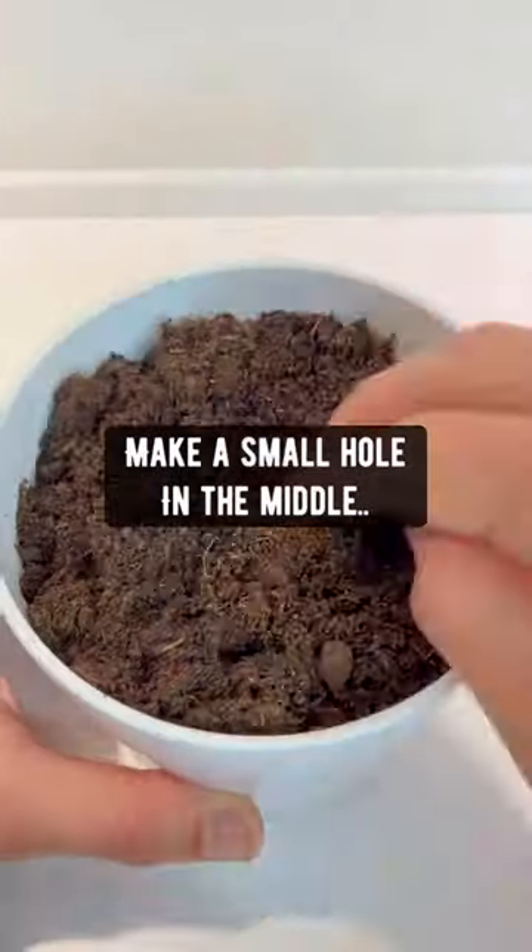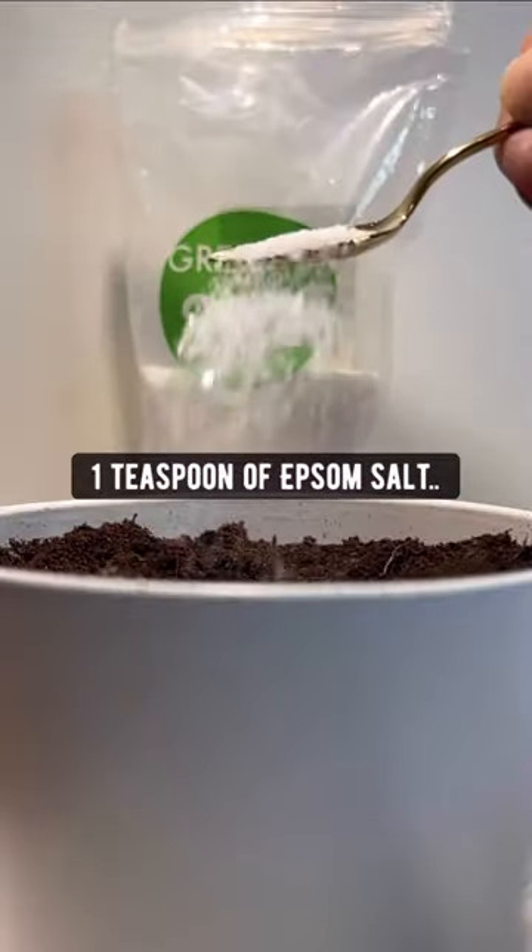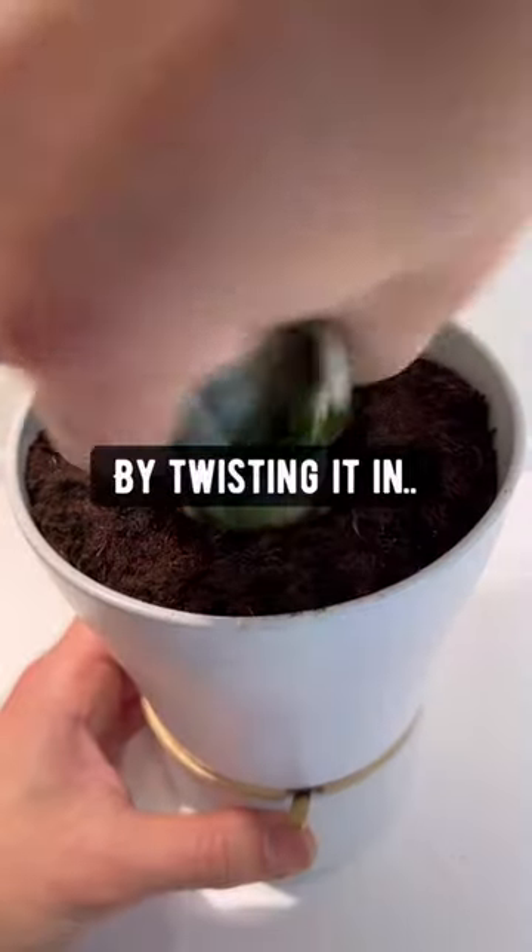Then grab a pot, fill it up with some fresh soil, make a small hole in the middle, and then add one teaspoon of epsom salt. Then grab the pineapple top and plant it in the soil by twisting it in.